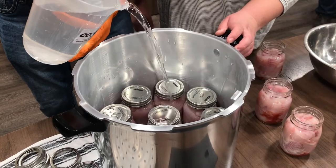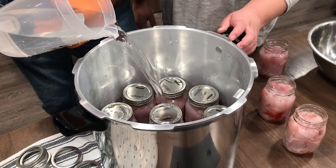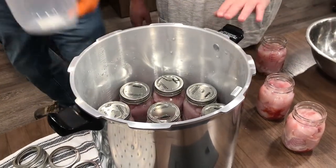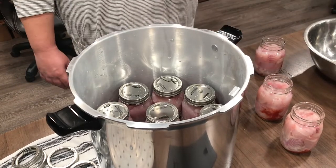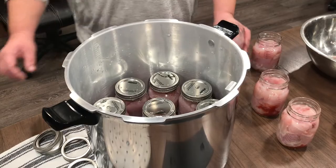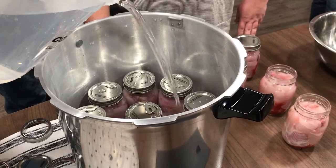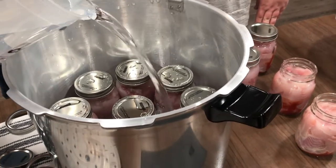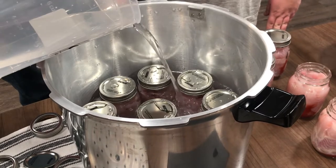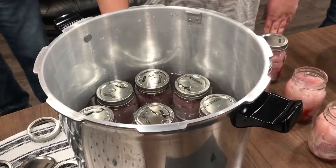Start putting some water in. Once you put some water I'll add the tray so we can stack another row of jars. You don't want the water over the top of the bottom jars — just up to the top of them. That's good enough water. We'll put two layers in.